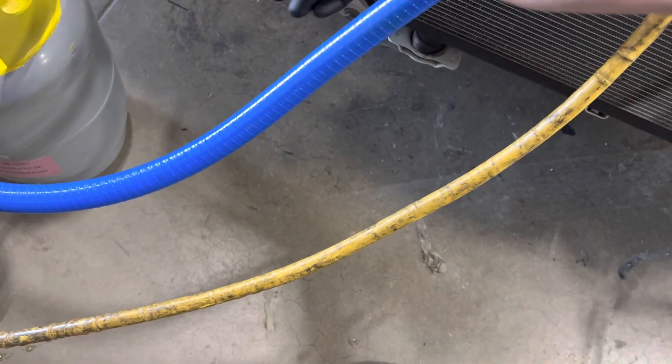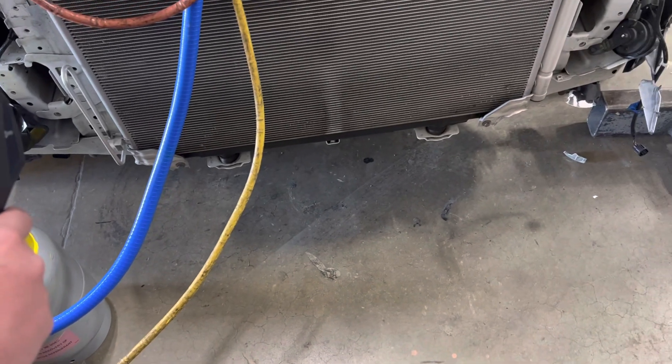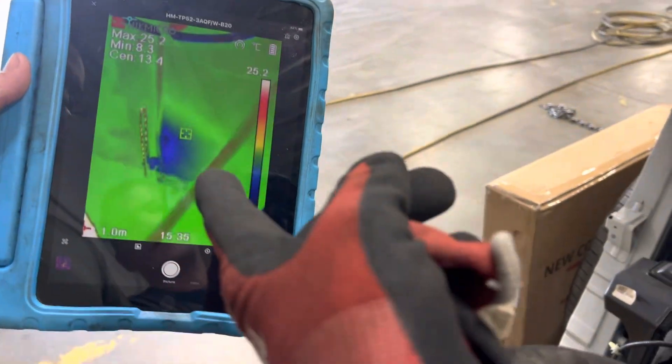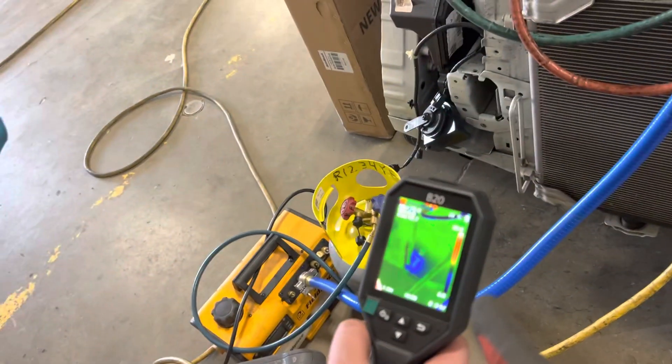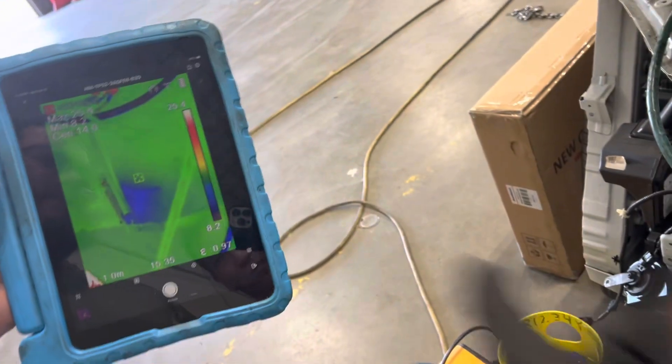Right where it leaves — where the liquid is pulled through to go out the high side. So that definitely shows you the hot and cold spots, and you get to see it up on your iPad. It casts via Bluetooth to your pad so you have a larger screen.